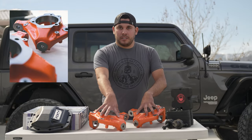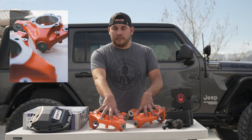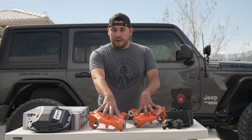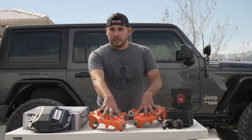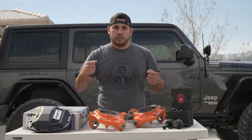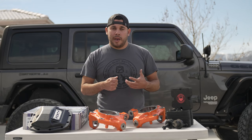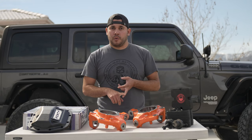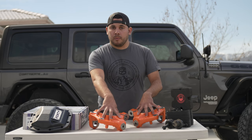Reed knuckles — these are going to be really important. The JLs come with aluminum knuckles right from the factory, which is great for weight savings but not great as far as wear. When you throw 37-inch tires on your Jeep there's going to be a lot of pulling forces, and the softer metal is going to start getting eaten away by the tie rod or the drag link attached to it. These are going to make sure things are much more stable moving forward.